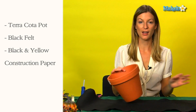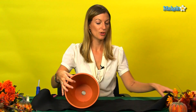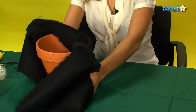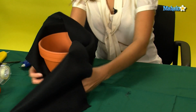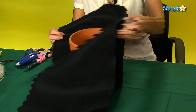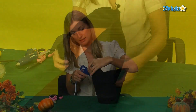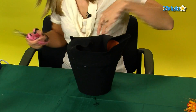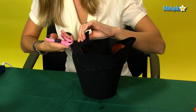You're going to start by wrapping your pot in the black felt. Fix the felt there with glue, and then go around and cut off the excess felt.